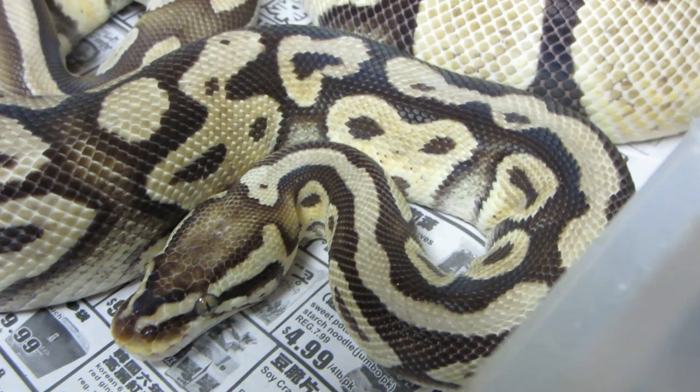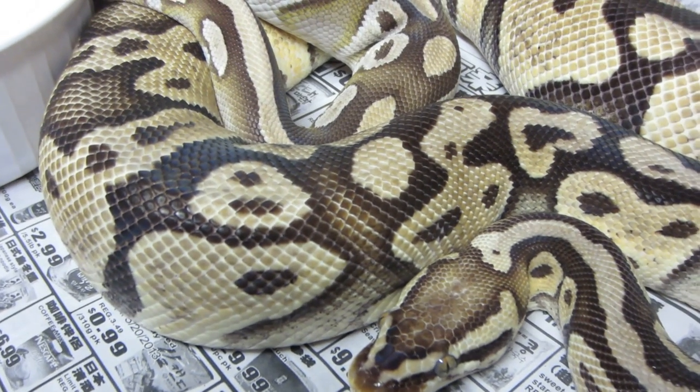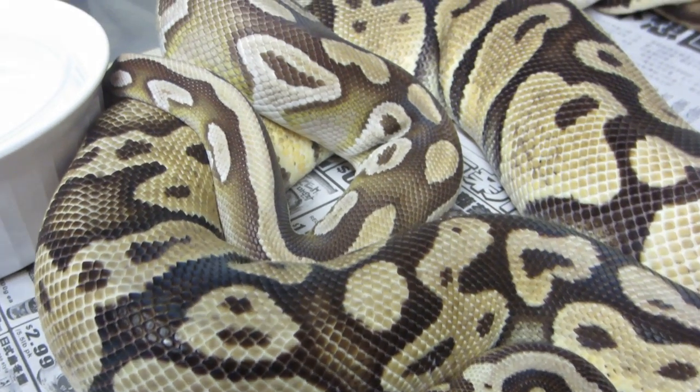Hi everyone, this is Brian Gundy from For Goodness Snakes out of San Jose, California, and I wanted to show you a pretty impressive lockup for me.